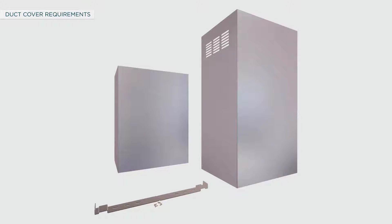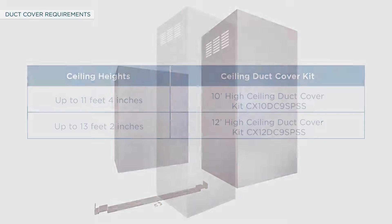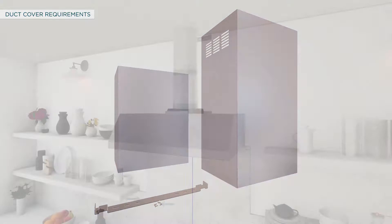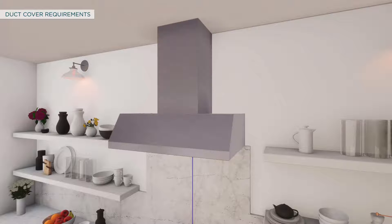To vent through the ceiling, you will need a duct cover kit, purchased separately. Universal duct cover kits come in 10 feet and 12 feet sizes to accommodate different ceiling heights as shown in the table. The duct cover kit comes with a lower and upper duct cover. The upper duct cover slides into the lower duct cover to reach the desired height. The kit also includes mounting brackets and screws to secure duct covers to the wall. The lower duct cover can be used alone and must be secured with a duct cover bracket.